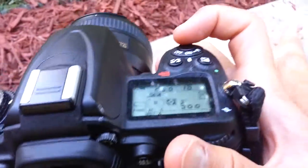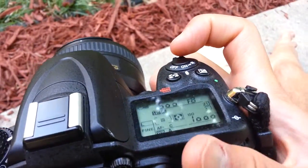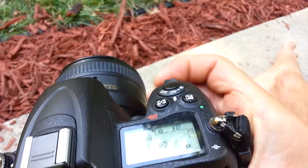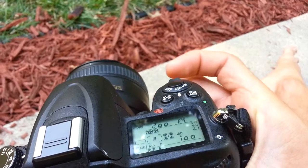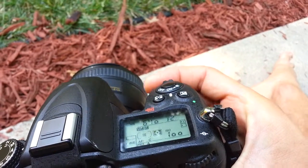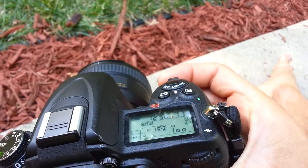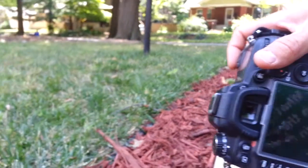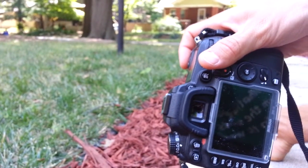I'll take some pictures here. I don't have the most interesting subject matter, so I'll just play around with the F-stop. I'll drop my ISO down a bit because I'll put my F-stop all the way open at f/1.4. I'll just take a picture of the mulch — we'll see what it looks like.